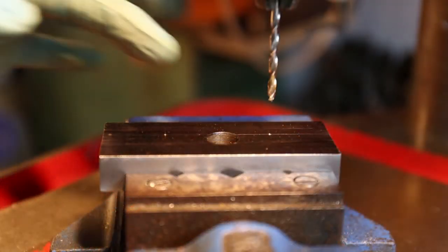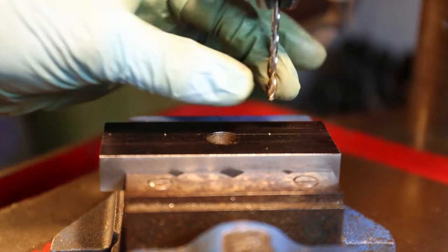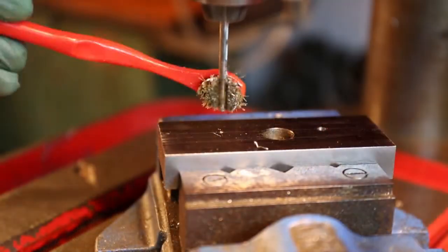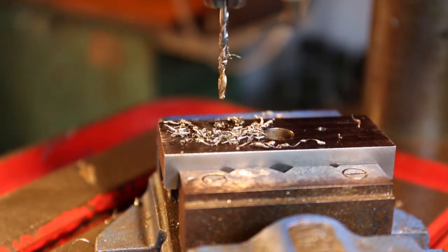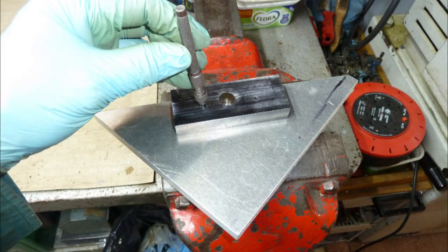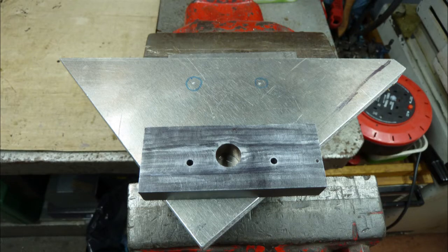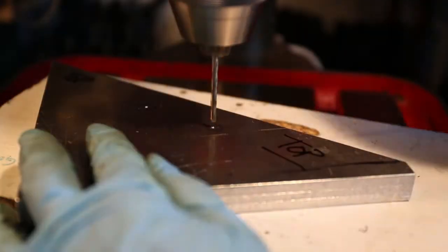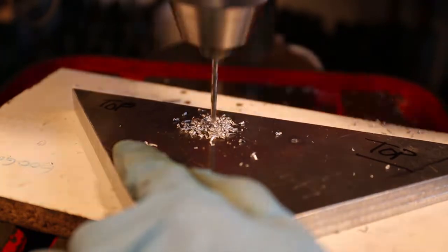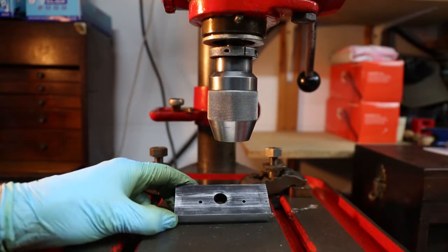I've marked out and centre-punched where I want the two holes and I'm going to go through with a 3.5mm drill first to act as a pilot. I have some off-cuts from a CNC machine — this triangular piece of aluminium plate is one of them. It's 15.5mm thick, that's about 5/8 of an inch, and that's ideal for what we need. I scratch through the position of the two holes in our job and then centre-dot the plate. On to the bench drill next, using the same 3.5mm drill as a pilot.